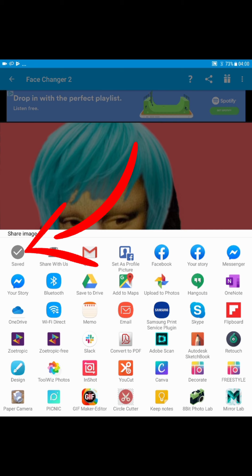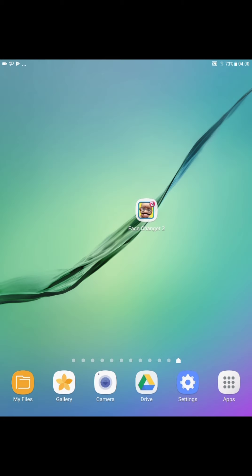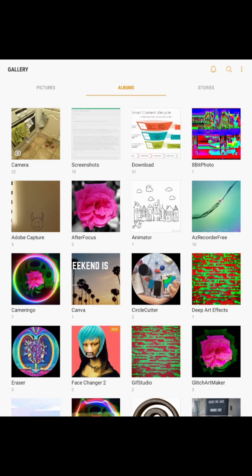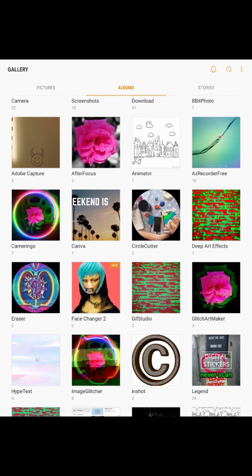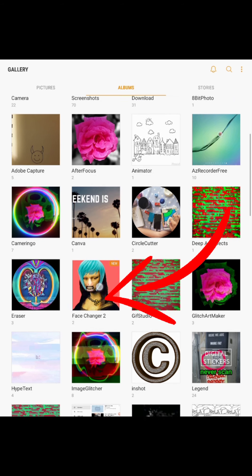Just double check that that's happened. So you're going to have your tablet facing you with the Samsung logo at the top, and at the bottom you have an oval shape — just press that once. Then you will see a gallery icon which looks like a star or a yellow flower, tap on that. Just keep going until you see Face Changer 2, and you can see there the preview — that image that I just made, just here.